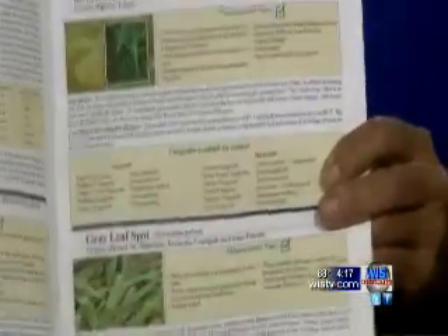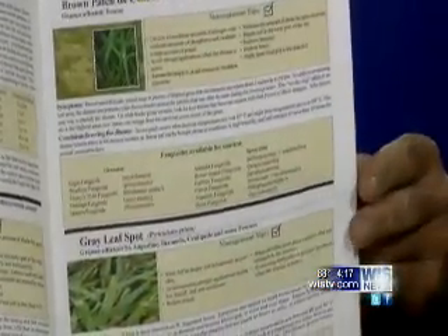But how do I know if I even need to do that? Is this a go-ahead and do it as a preventative or is this a cure? How do I know if I find it in the grass? Well, there are beautiful color pictures — you can't see this at home — but I'll show you what these different funguses look like and how to treat them.